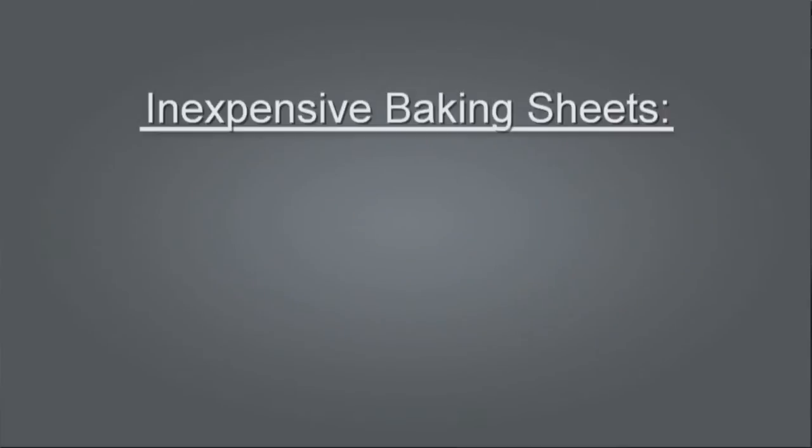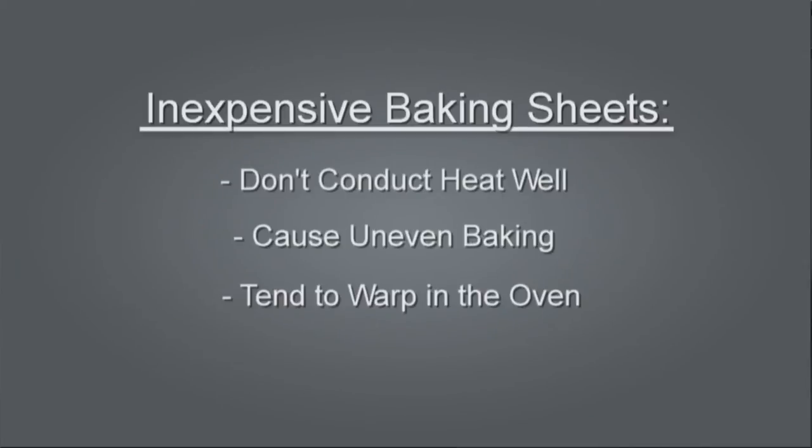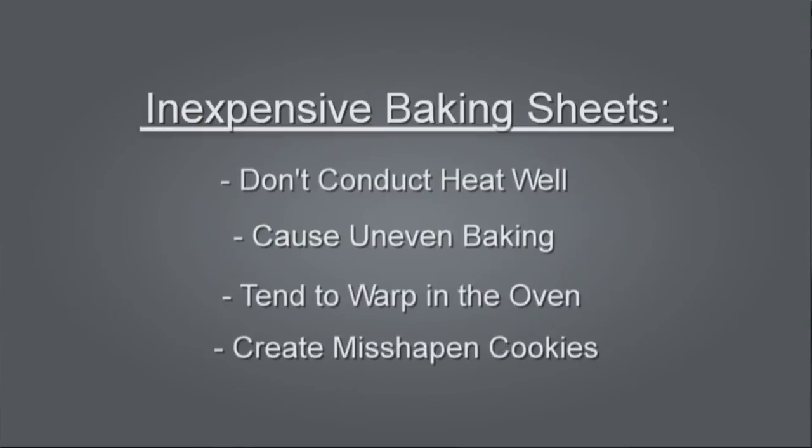But no matter what you bake the cookies on, it's important that it's made out of heavy-duty metal. Flimsy, inexpensive pans don't conduct heat well, cause uneven baking, and they tend to warp in the oven which can cause misshapen cookies.